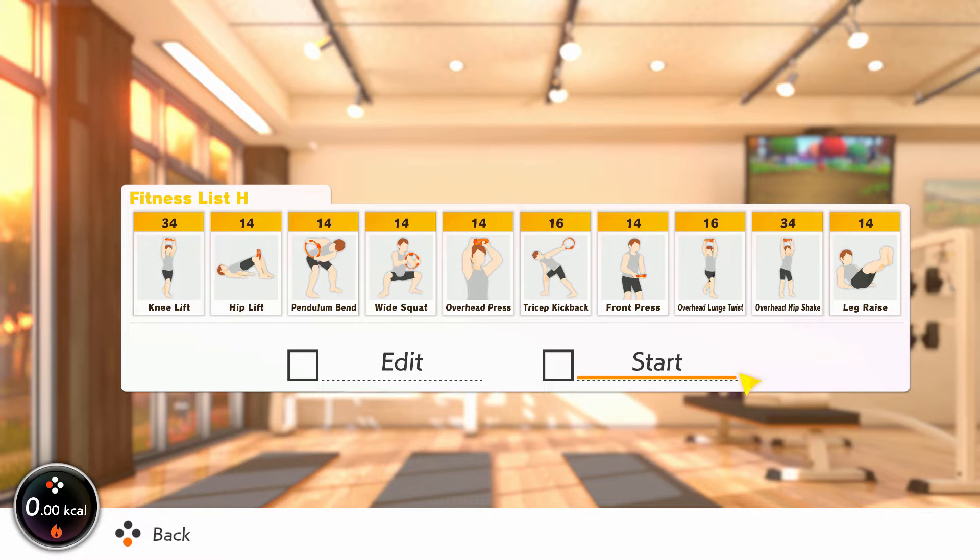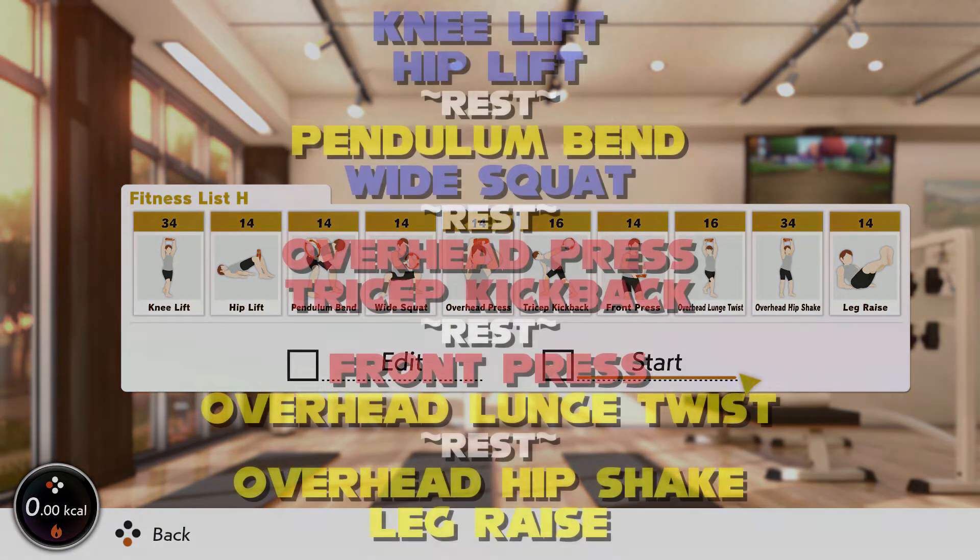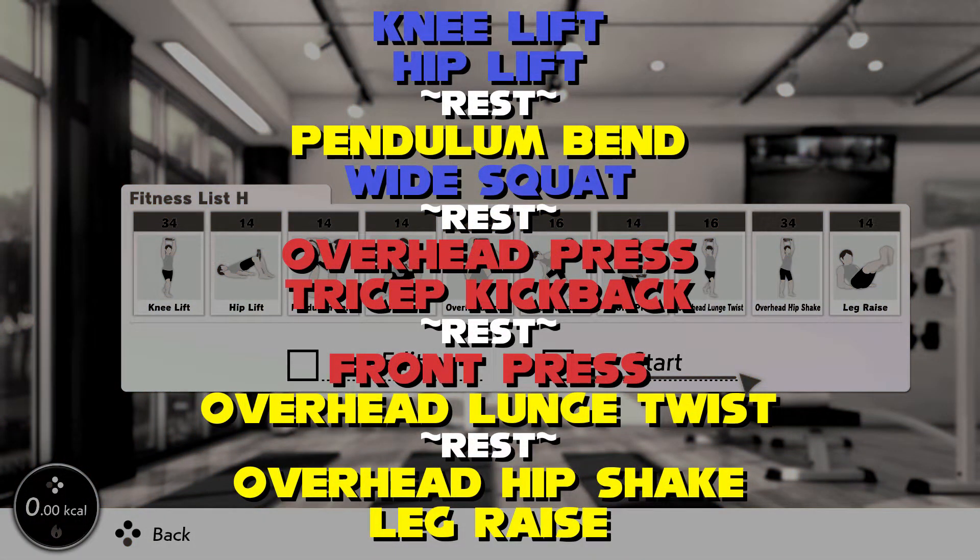Brace your core throughout to keep your spine straight, and keep that core braced for good spinal posture for wide squat as well. Stand tall for overhead press before tricep kickback, which isolates your triceps — move from just the elbow for better results. Front press and overhead lunge twister next, which are great moves using lots of larger muscles in the body. Have a little shaky shake with overhead hip shake and finish with leg raise. Tense your abs, lift from the hips. Amazing work. Repeat if you need to.